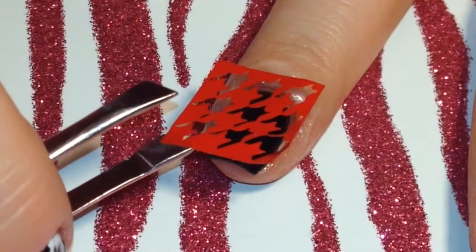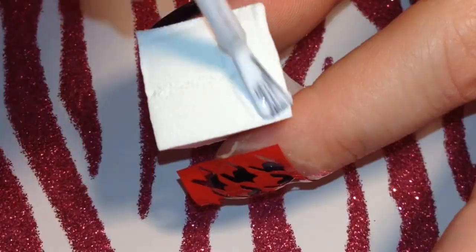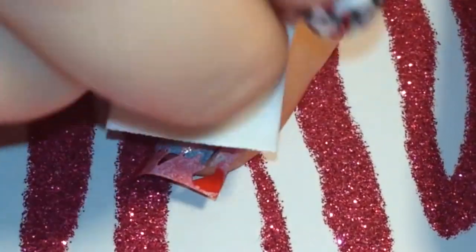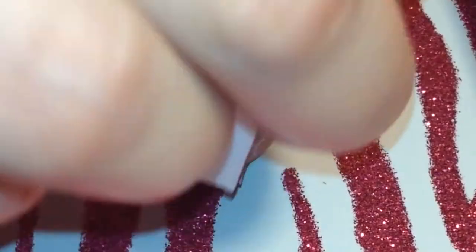When that was dry I placed my houndstooth vinyl onto the nail and then I pressed it down to make sure that all the edges were sealed. Instead of painting over the vinyl I decided to apply it onto a sponge, so I painted my white polish onto the sponge and then dabbed it over the nail, and then I repeated that one more time.